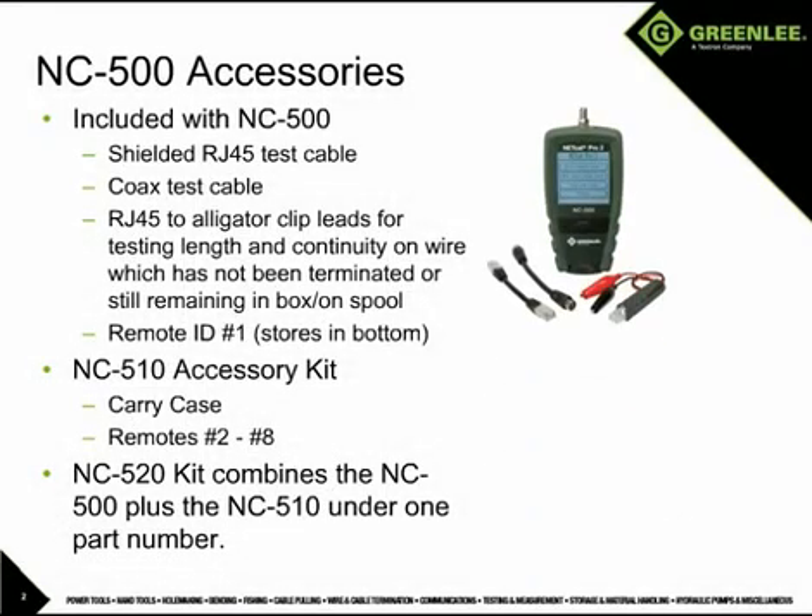The NC500 includes the remote ID number 1, an RJ45 test cable, a coax test cable, and an RJ45 to alligator clip adapter for attaching to un-terminated wires, which can also be very useful to determine how much wire remains on a spool or in a box.